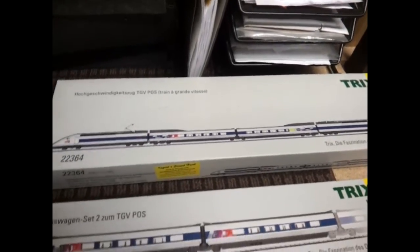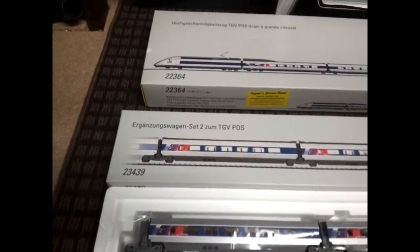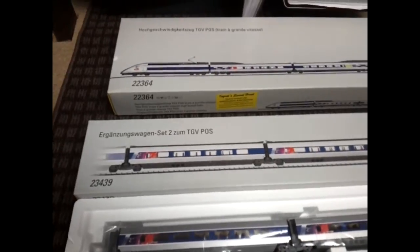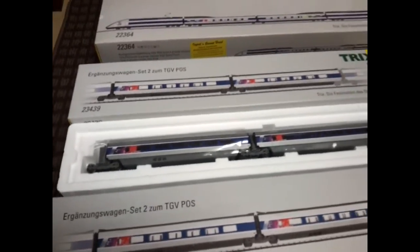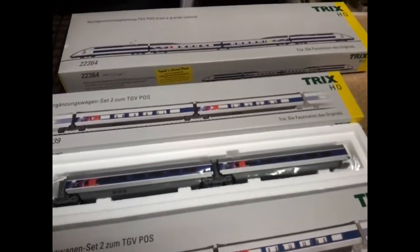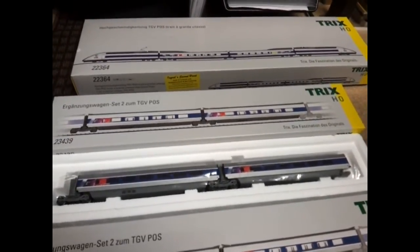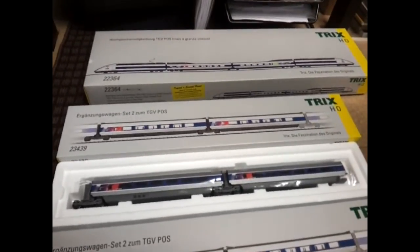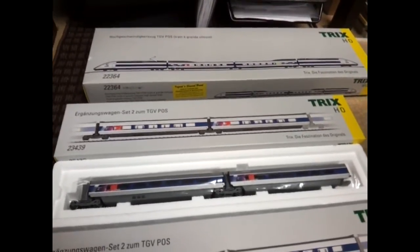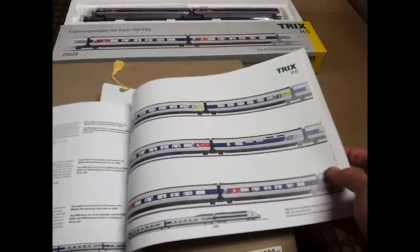I'm just doing a few upgrades on it. I've got a pair of 23439 second class coaches, and another set the same as well — reason being I've got these at an absolute bargain price, one from Austria and one from France. So I just need the 23438 set, which is first class, and the TGV bar set, which is 23444, listed in the Trix catalog.